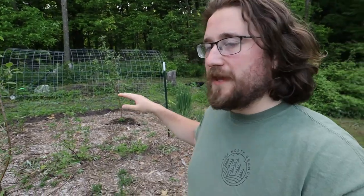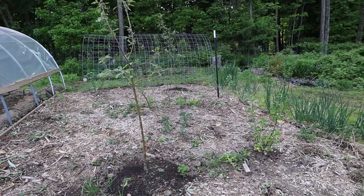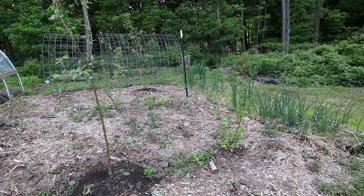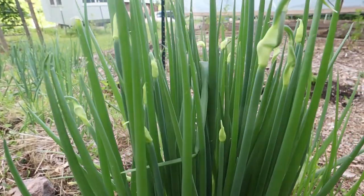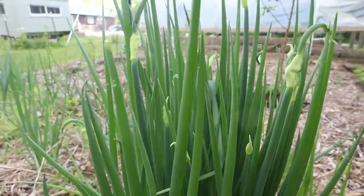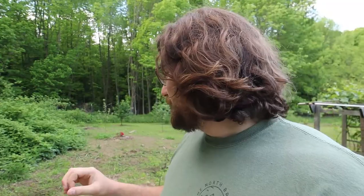Just north of the greenhouse we have this chipped area. I planted a couple of Zestar apple trees that in their first year look like they're putting on fruit. I have three currants up here, a couple of jostaberries, and my walking onion patch. I moved the onion bed down to the garden area earlier this year and planted all my onion sets there, so these are kind of just the leftover perennials.